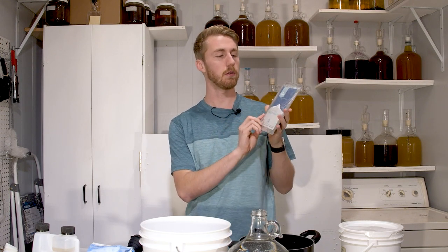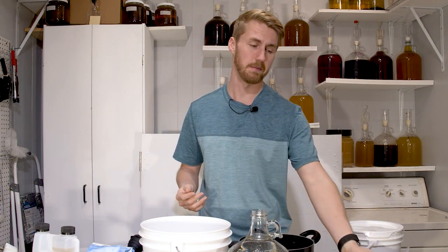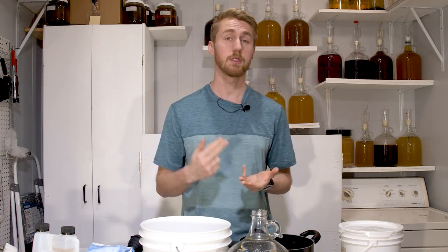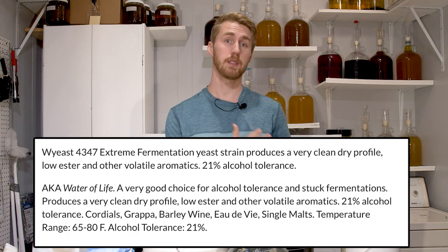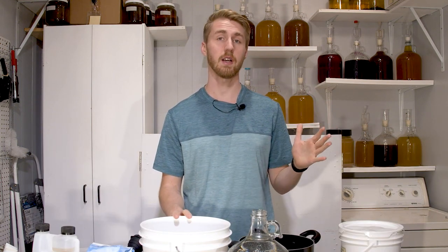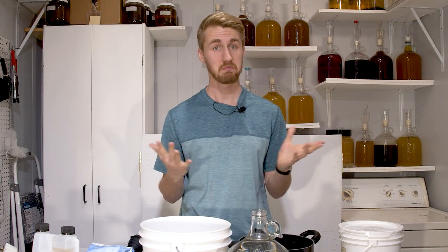In today's episode, we are going to use this sake and spirits yeast from Wyeast and attempt to make a mead with it. I've had to do a little research to figure out what yeast nutrient is best and how much sugar to use. This is for distilling and for sake. We want to push this thing at least to 15% because spirits are generally higher ABV and this yeast is graded to do that — it's like a distilling yeast in its own right. The sake side gets a little crazy as well; you can only ferment certain ways. This is a big test. We're going to see if it works.